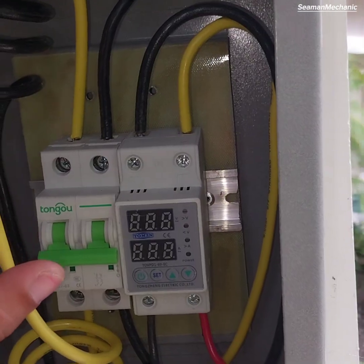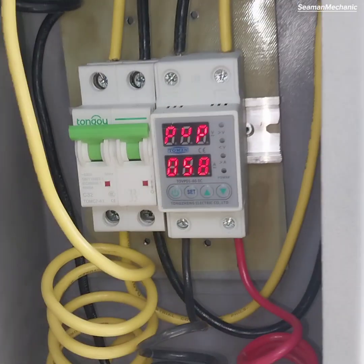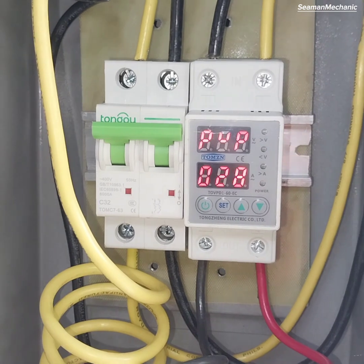Switch on the AC input circuit breaker located inside the distribution box. Wait until the voltage and current protection device returns to normal.